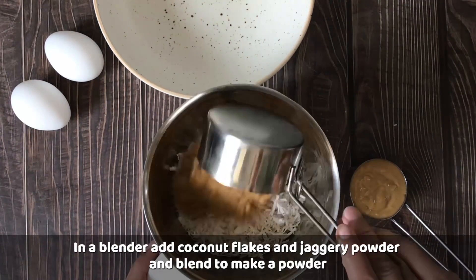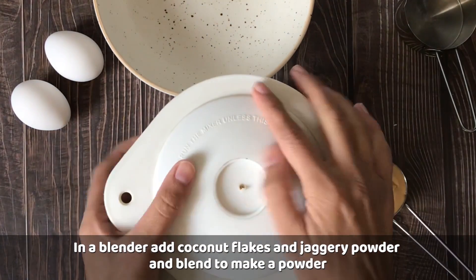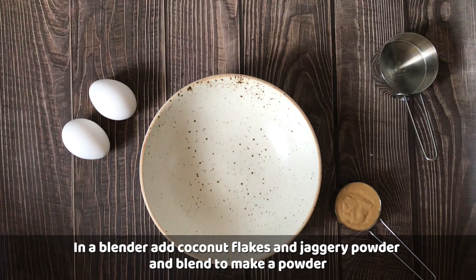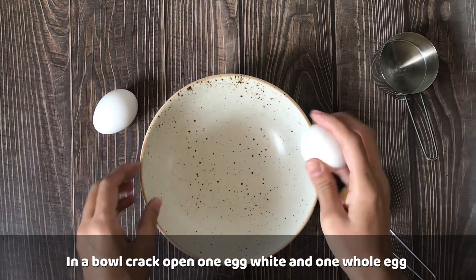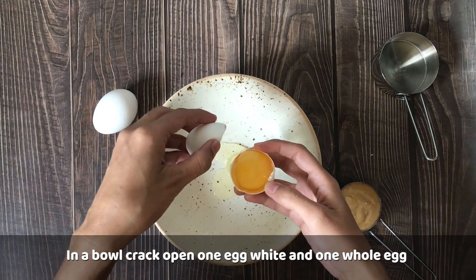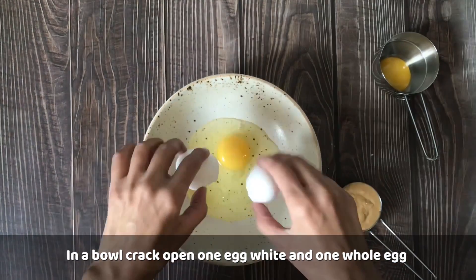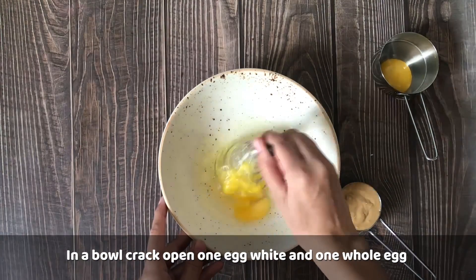First of all, we will blend the coconut flakes and jaggery powder together in a blender. If you are taking dry coconut powder, you can use whole jaggery or a whole egg as I mentioned. Now, I have cracked the egg in a bowl — I have prepared both the egg white and the whole egg. This is a medium to large size egg.